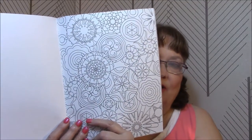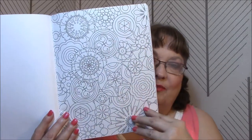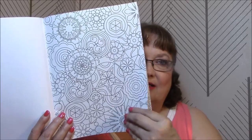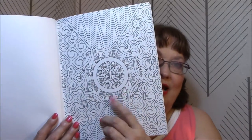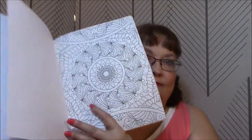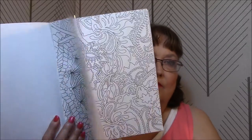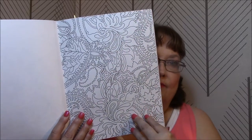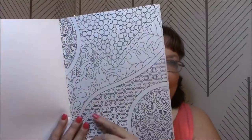I wish I had one of those overhead camera tripods that I could put my camera on and face it downward and do all these kinds of things. Someday maybe. Oh, I like that one — that's gonna be a fun one. I love this page. Even to do this on my phone I could, if I had the right kind of tripod.